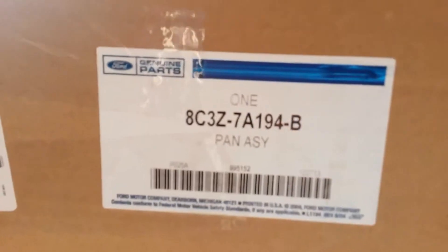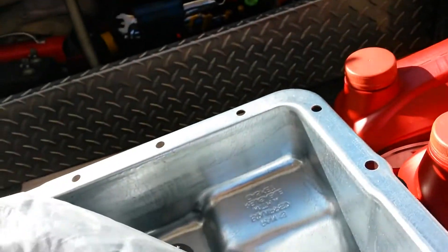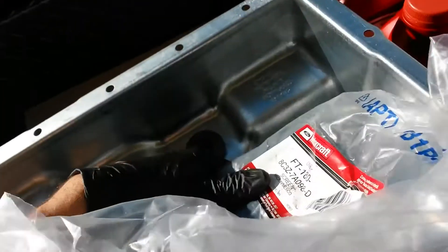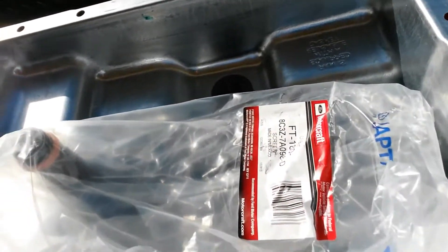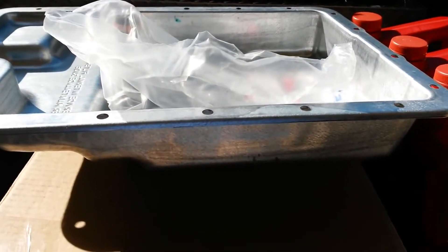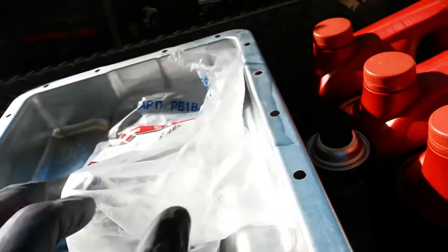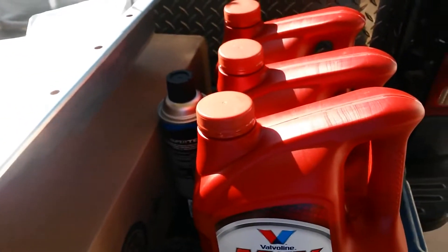In terms of part numbers: the pan is 8C3Z-7A194-B, and the filter itself is 8C3Z-7A098-D — a $38 filter. I would recommend going with the OEM filter; you don't want to mess around with that, it's a precision instrument. The pan you could go aftermarket — it just needs to accommodate the bigger filter. You might want to check with Super Duty Service in Green Valley, Missouri, for an aftermarket pan cheaper than the dealer. Both together from Towsley or AutoNation are under $100 shipped — that's the best hundred dollars and the best present you can give your transmission.